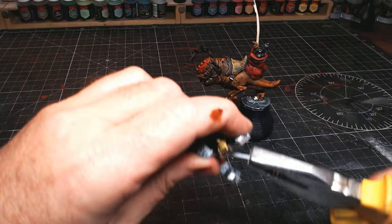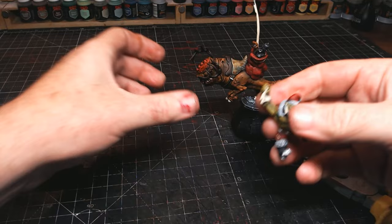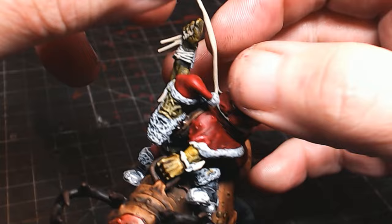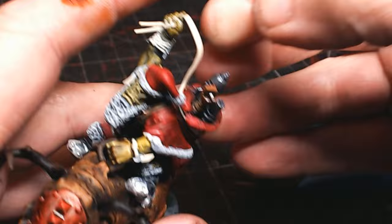The guys are all finished so I can take Santa off his little stick and stick him on the squig, then work out how much of the rope I need. I obviously made more than I needed so it can be cut down to the required size. I'm absolutely loving how this dude has turned out - really pleased with it.